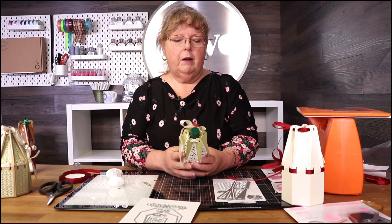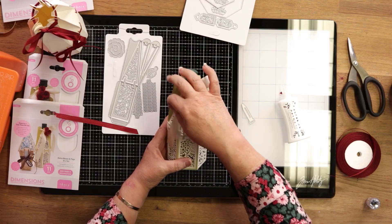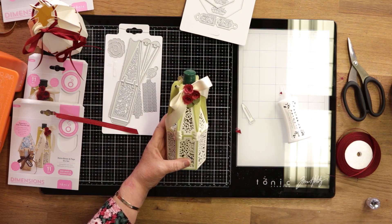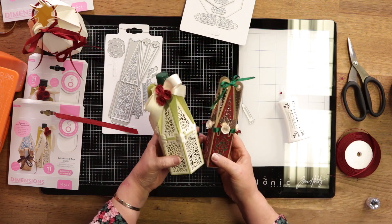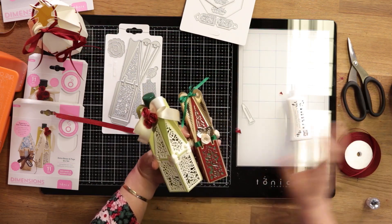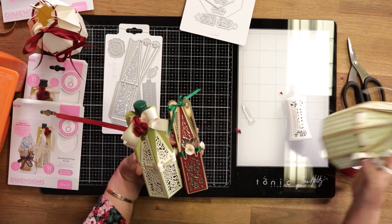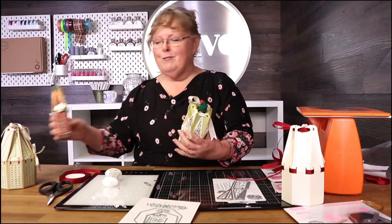So just as a recap — here are the little rolled flowers, and you've got the little leaves that are in there to decorate as well. That's your four-sided, and this is your eight-sided box. There's a lot of variety — happy crafting!